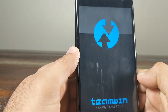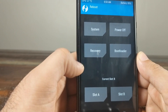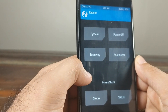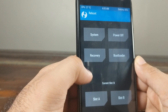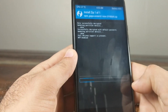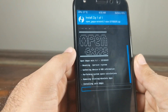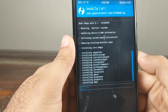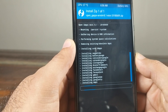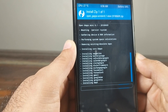It boots back into TWRP recovery. Go to Reboot and check the slot — it's now changed to B, because LineageOS was installed on slot B. That's how A/B slots work: a new ROM installs on the other slot. We were on A, LineageOS installed on B. Go to Install, select the GApps zip, and swipe to confirm flash. While it's installing, important note: do NOT install any root package right now. Boot into Android once first, then return to TWRP to install a root package — otherwise you'll have to repeat the whole process.